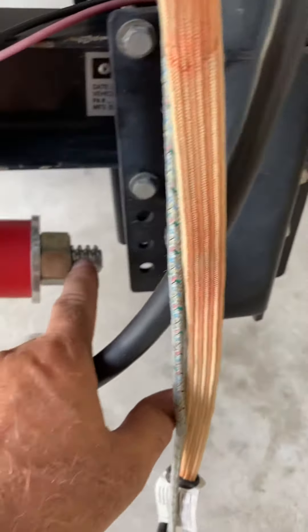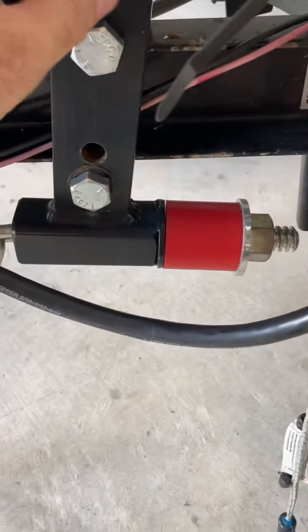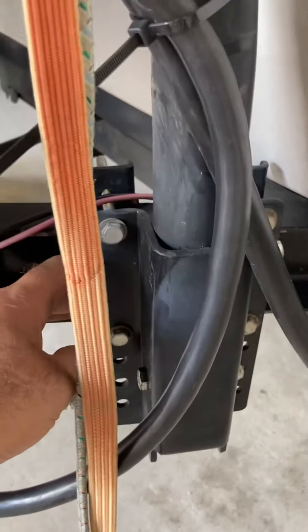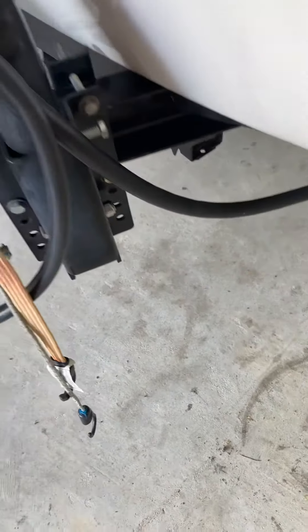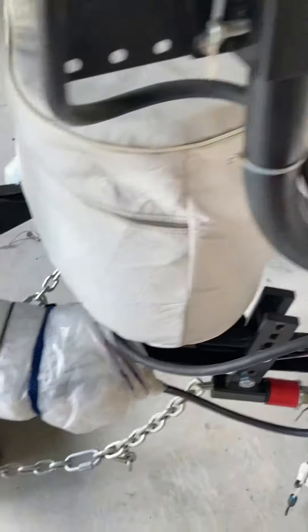I had to leave myself enough space to be able to get in here if needed, so I tilted this at an angle. Since I had the Stromberg Carlson, I pushed it pretty much as far back as I could so I could leave enough space to get between those two. You need to consider that if you decide you want to also install a Stromberg Carlson.